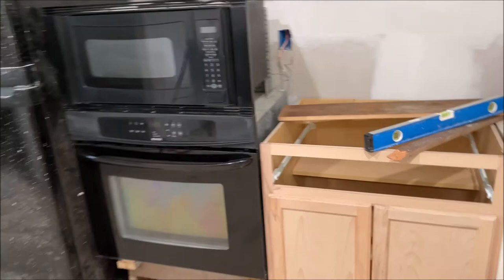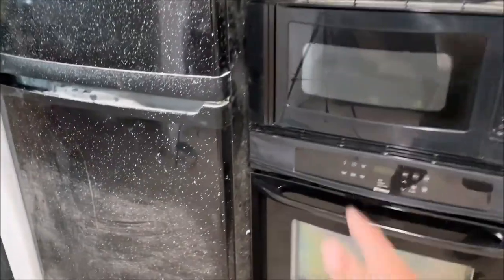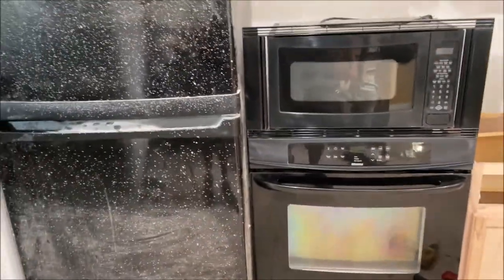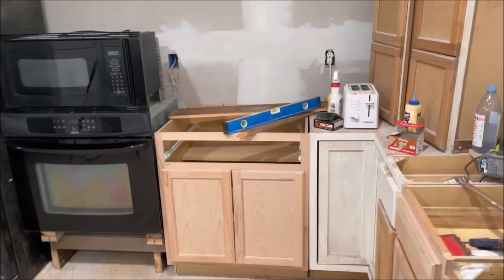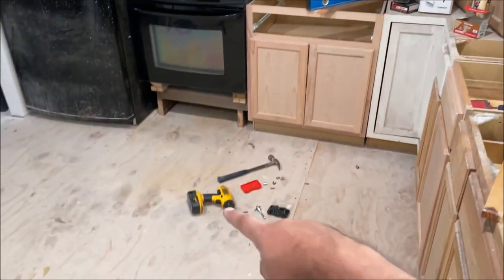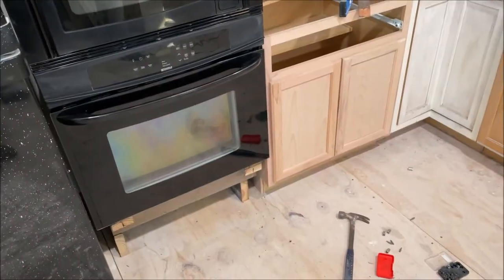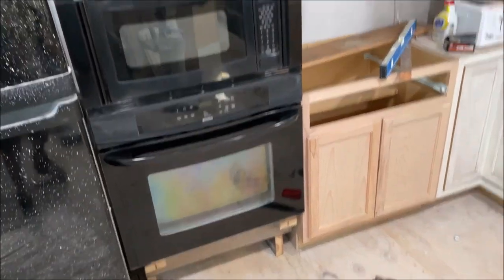Everything passes the test — I really like it. The only thing I don't like is how those two black appliances sit next to each other; I'm going to have to put a little white line in there to break that up. Everything seems to pass the test and I'm so happy that's out of the way — it was sitting in the middle of the floor for almost a year. That's it for the video — if you enjoyed please like, subscribe, and thanks for watching.